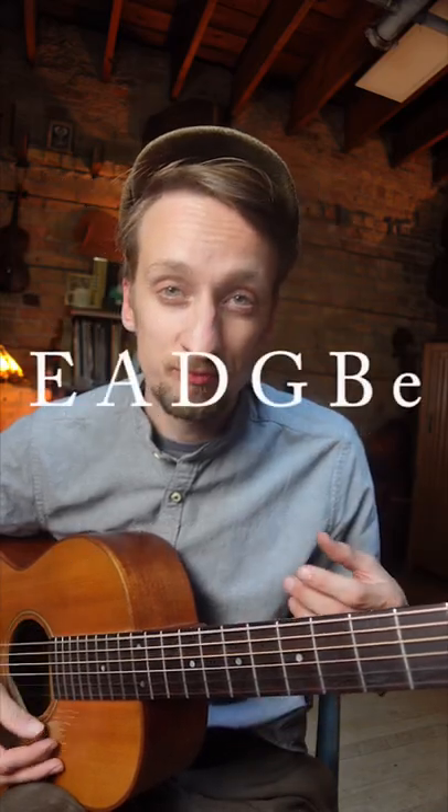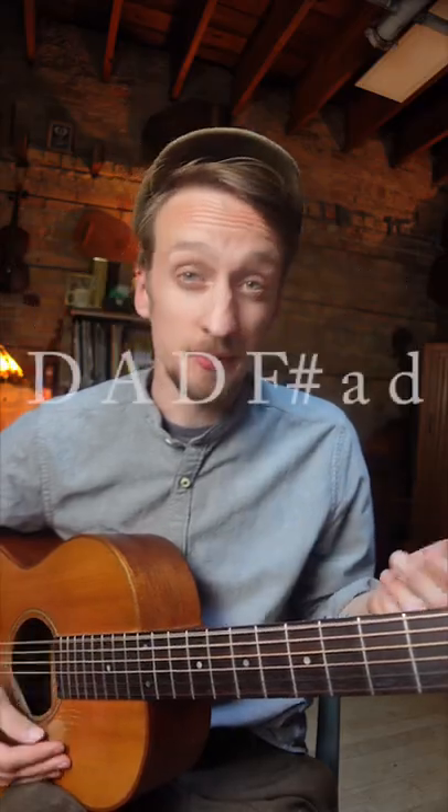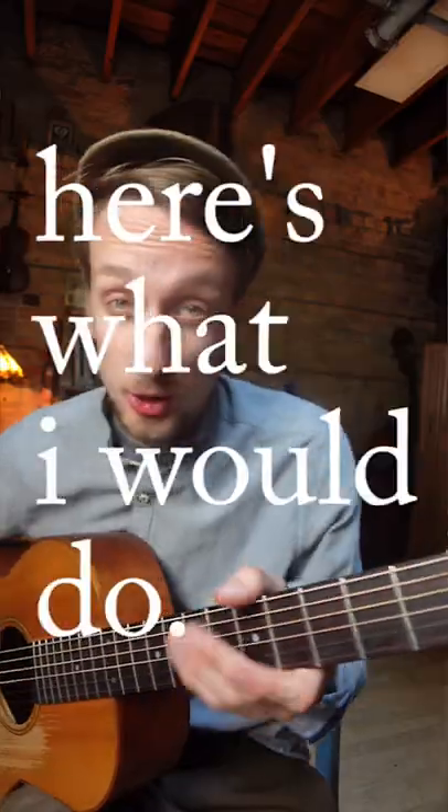Say you were in standard tuning and you wanted to play some really cool fingerstyle on open D. Well, here's what I would do.